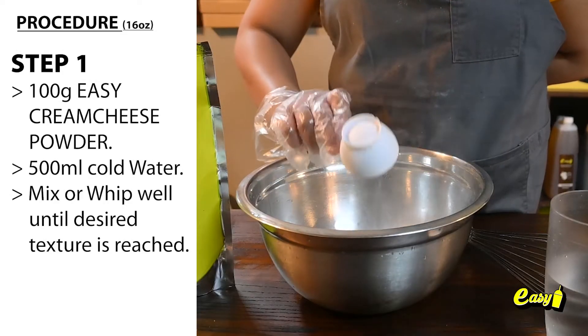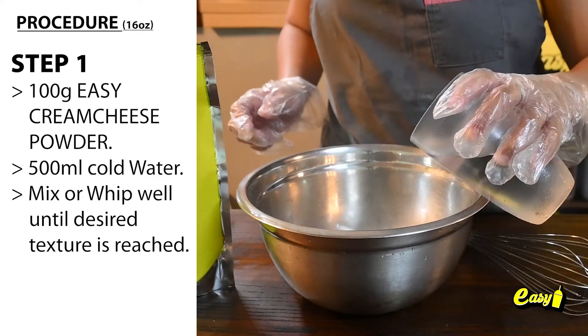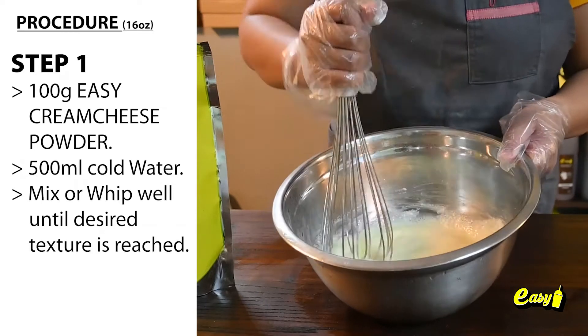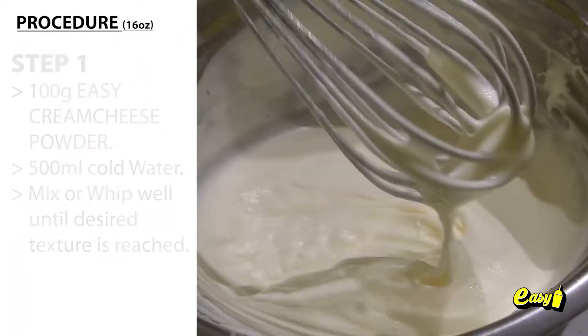Step 1: Cream cheese foam mixture. Use 100 grams of Easy cream cheese powder and 500 milliliters of cold water. Mix or whip well until the desired texture is reached.